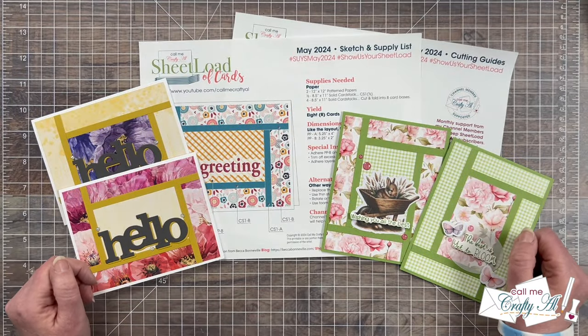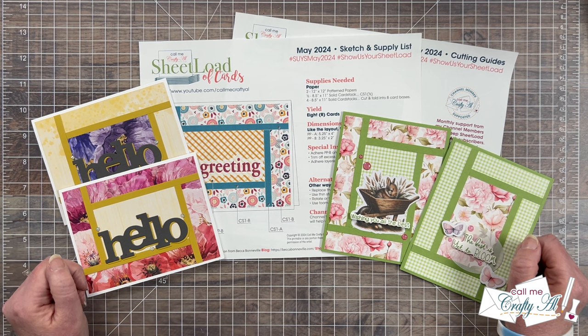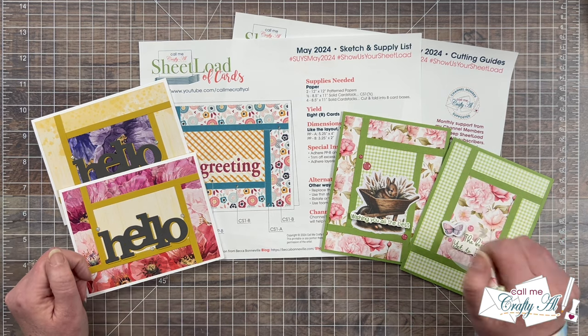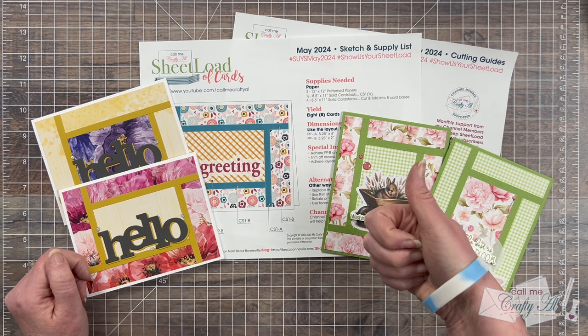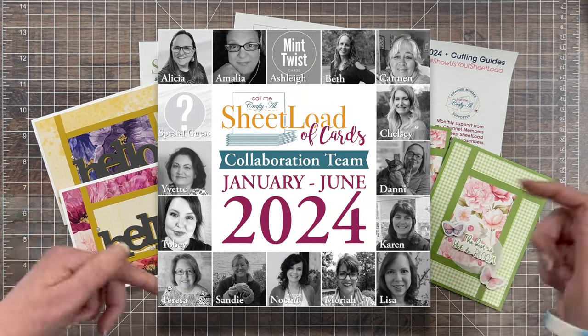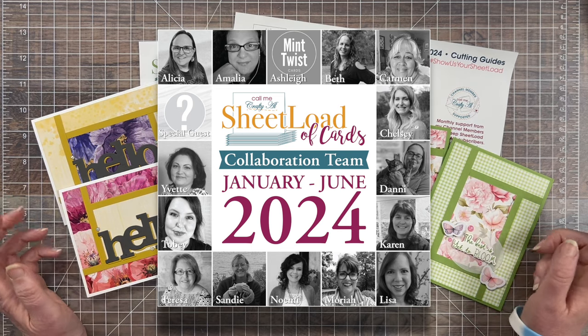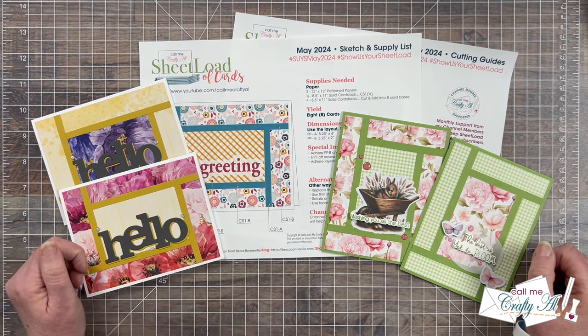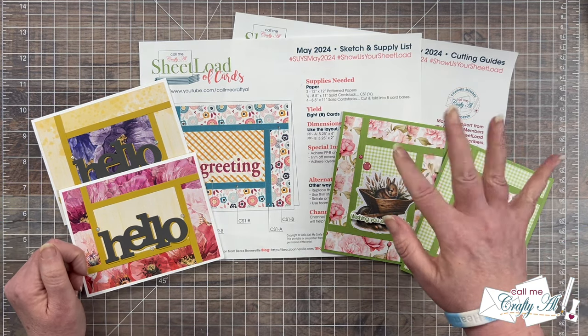I know I sound like a broken record because I say it every month, but this really is one of my favorite videos to make and I hope you enjoyed it too. If you did, a thumbs up is always appreciated. Don't forget to go visit your favorites using those links in the description box — I know they would love for you to stop by, see what they created, and leave them some love. Until my next video, I hope you're all having a crafty day. Bye bye!